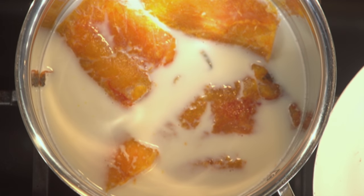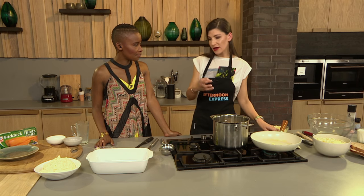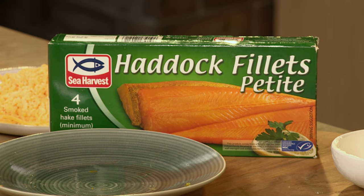You didn't defrost it either — is that to make sure it doesn't overcook? Actually no, you don't have to worry about it. Haddock, because it's smoked, is almost actually cooked already to a certain point. So it takes really quick to cook and it's convenient — you just put it into the milk and cook from frozen.